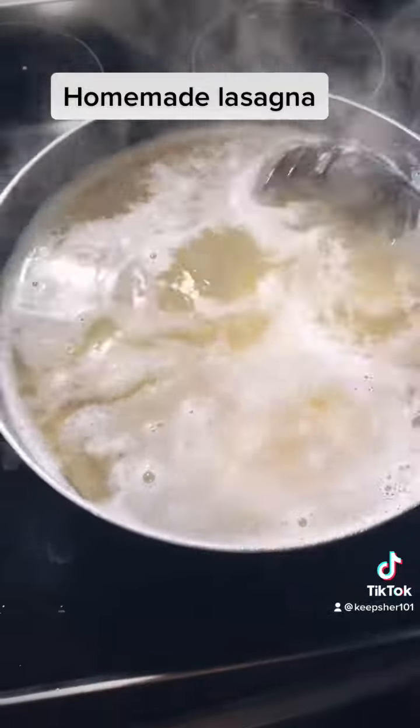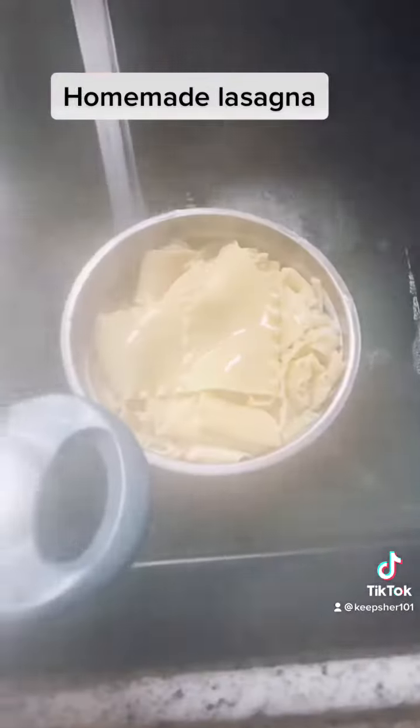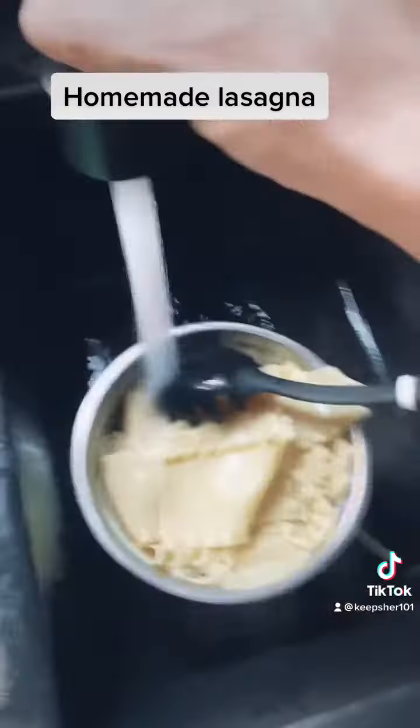We're gonna brown that hamburger meat up real good. Add some black pepper, onion powder, roasted garlic, and some Italian seasoning in there. She's cooking good — get you a clear pan, the best one to use, I tell you, it cooks different.